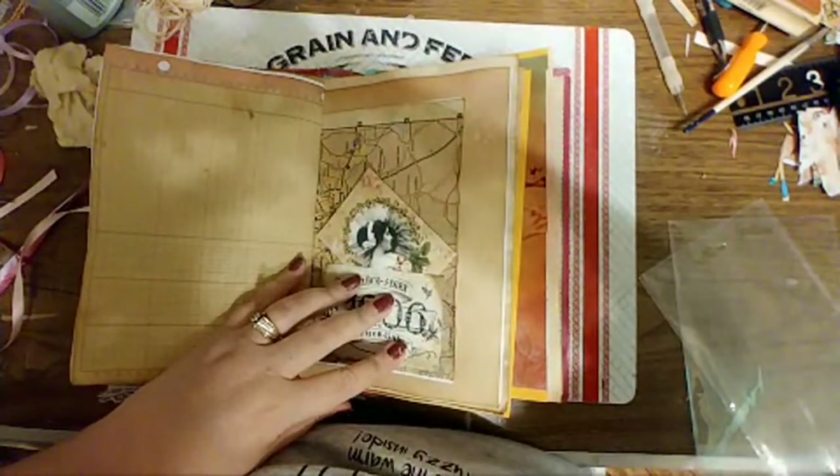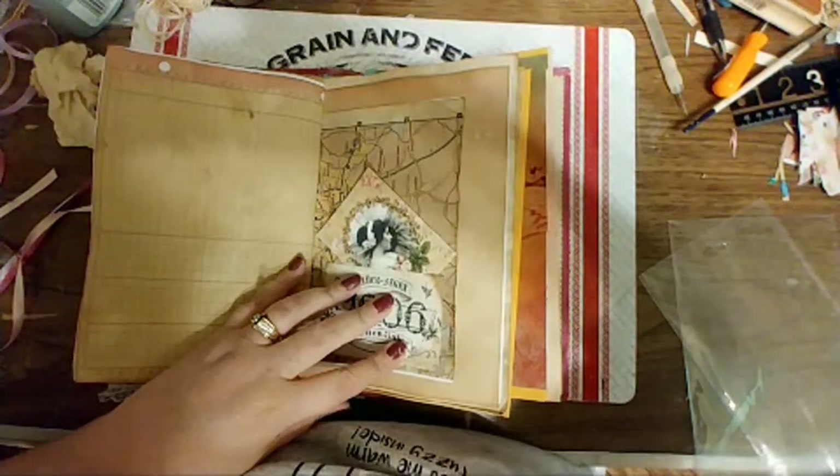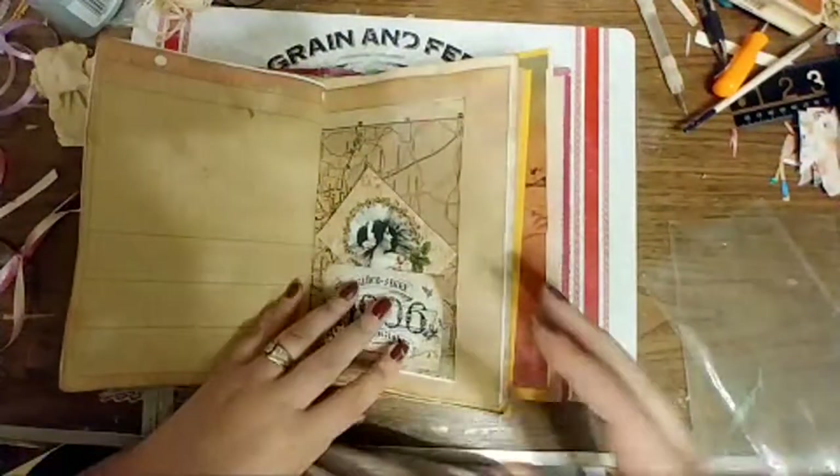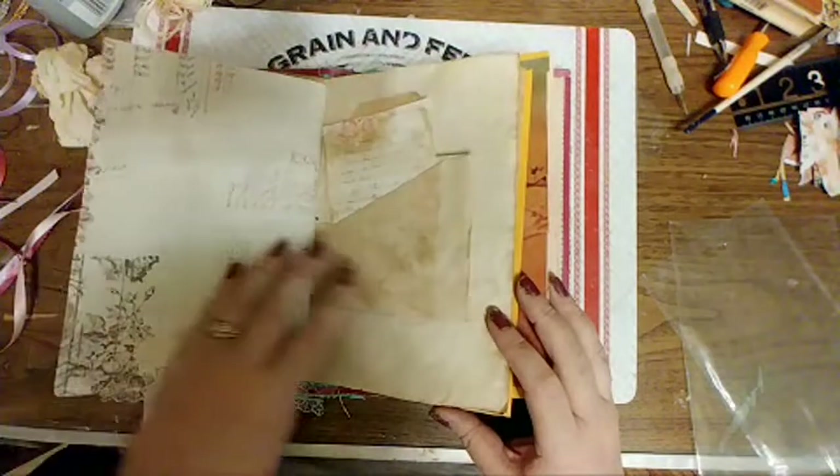Brenda's at Hobby Lobby — oh, that is a fun place to be! And then with their sales and stuff going on.